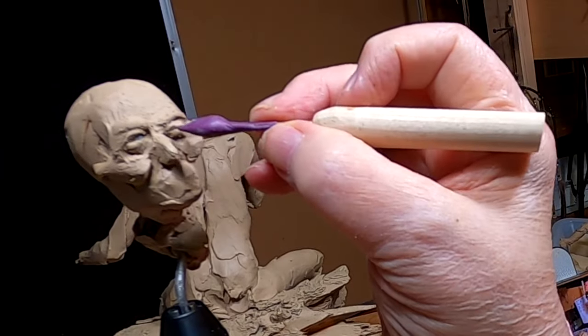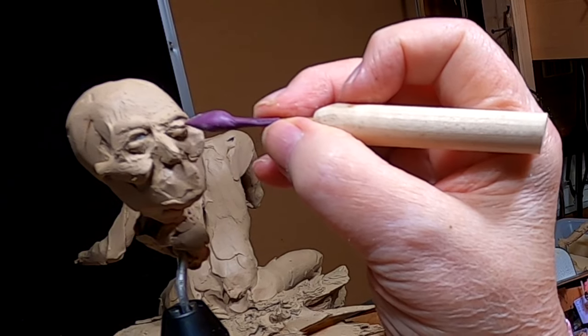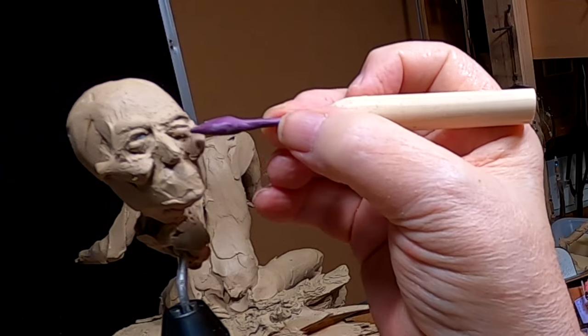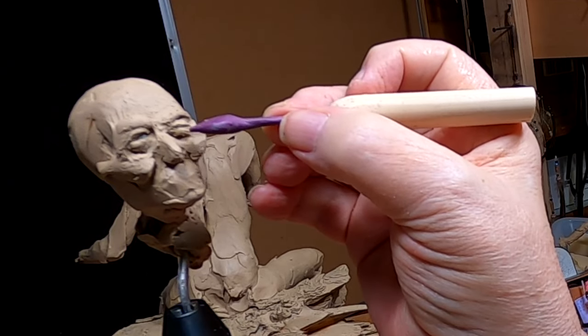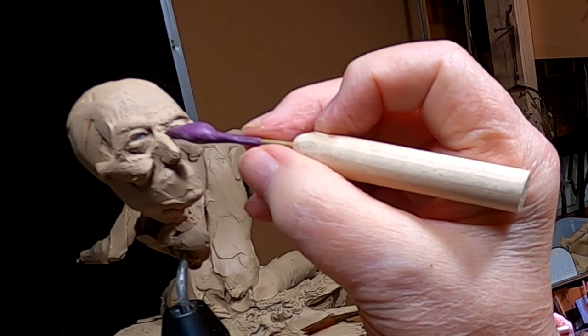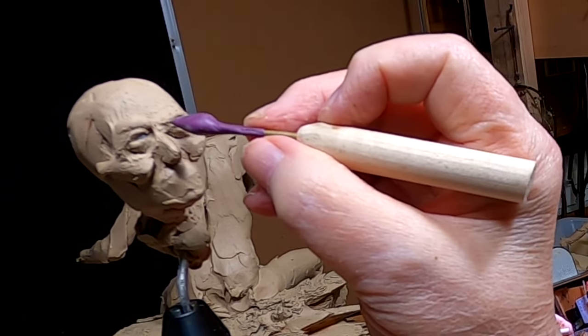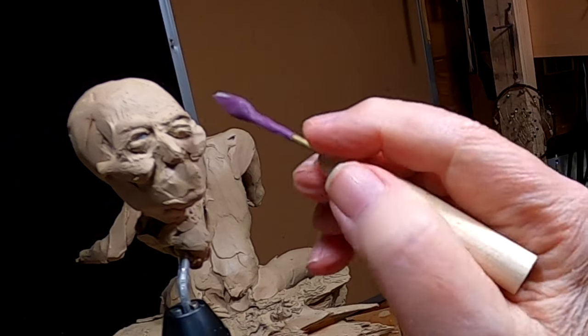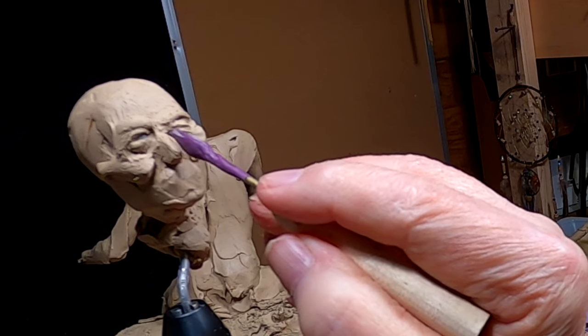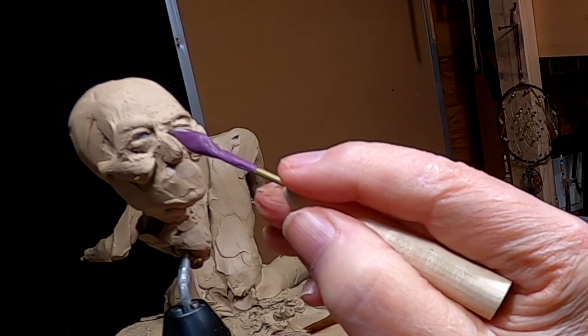The eyes are going to be very important. That's why I'm spending so much time on it. This is so small — both my thumbs are locking up on me today because it's a lot of pinching and squeezing.